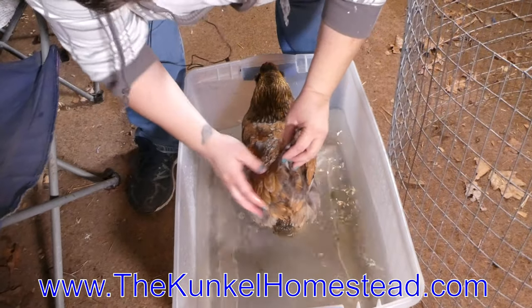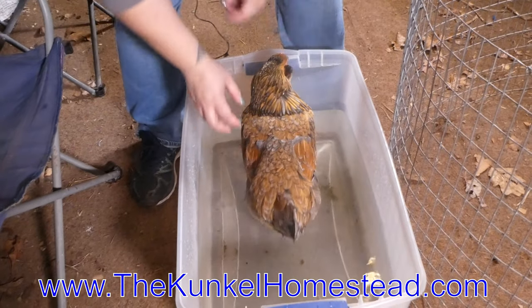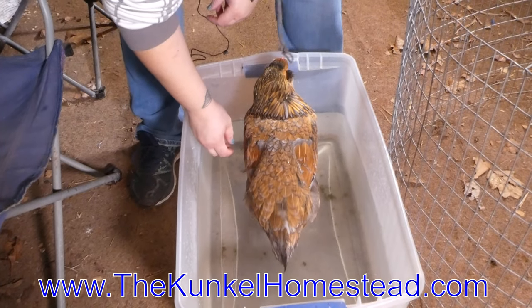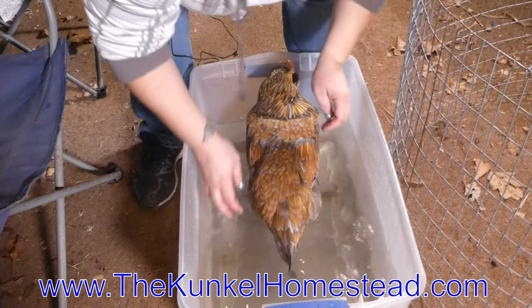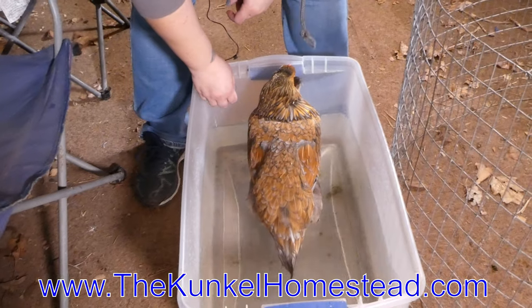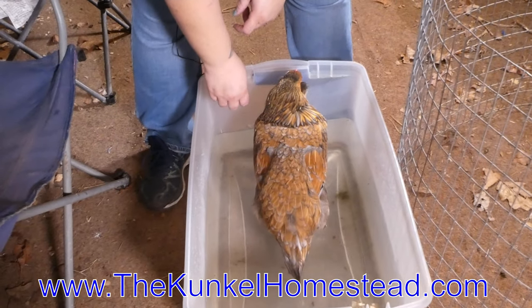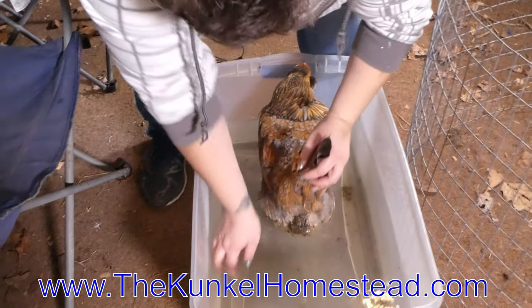The whole reason we have to treat this is birds only have one exit. That's where their poop comes out, that's where their eggs come out. And if she gets locked up, she could get what's called egg bound, and she won't be able to expel poop or eggs. And that will kill a chicken. So we don't want that.